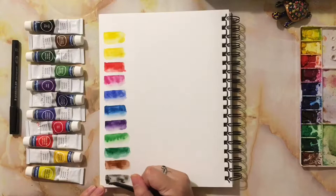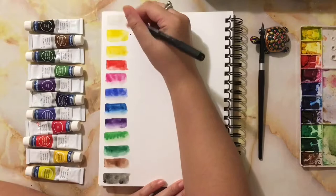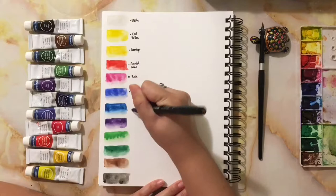I was always curious and wanted to try out watercolors. I found this one at a store near us, and it turned out to be a brand that you can rely on.